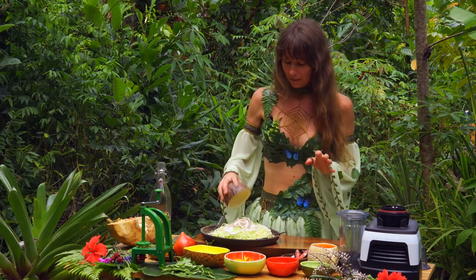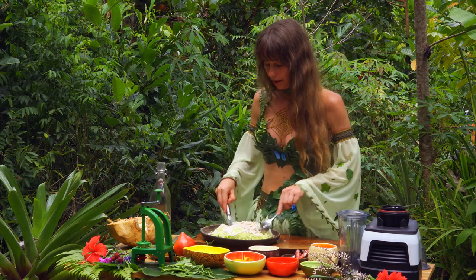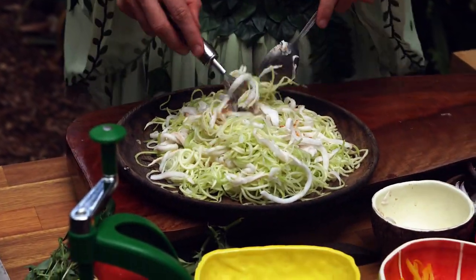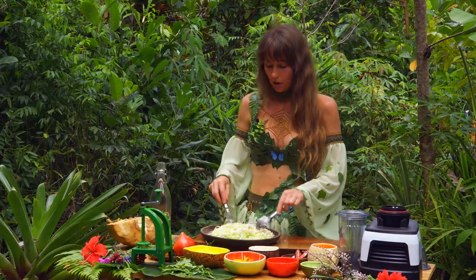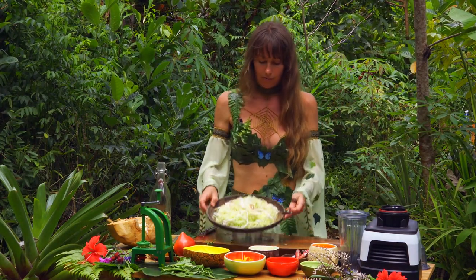I have a little bit I prepared earlier, so we put that in as well. Now I need a fork. So this is the base of the noodle dish. You can just adjust it how you want — if you want less zucchini, whatever. But this is what we've got so far.